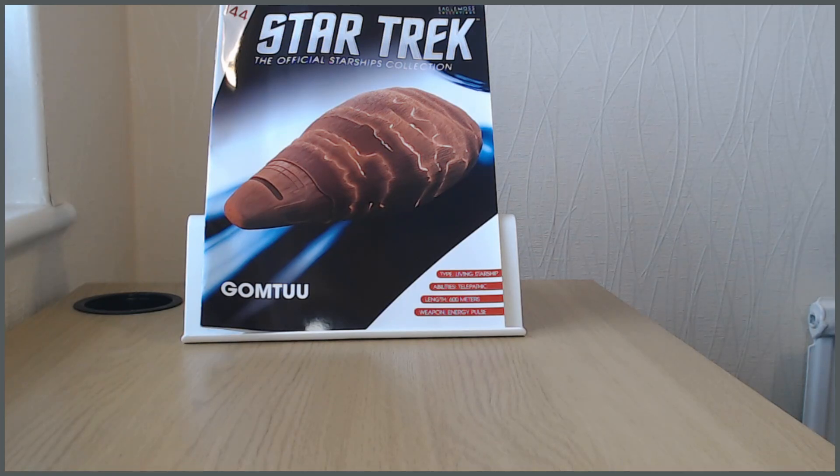My son is a bit lukewarm about Star Trek at the moment — I haven't really succeeded in getting him into it massively. But he did sit through the Tin Man episode of The Next Generation with me, and in classic newly-teenage fashion he pretended not to be watching it, but then started asking me all sorts of very pertinent questions about Tin Man, or Gomtuu as he's actually called in the episode.